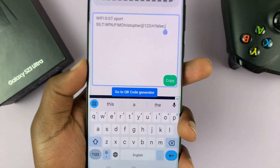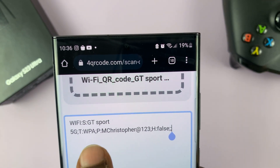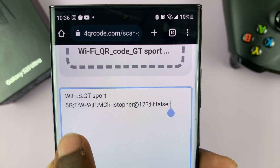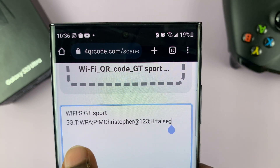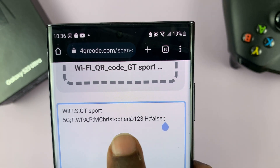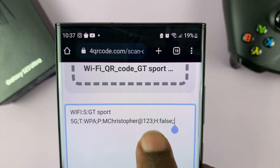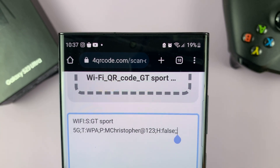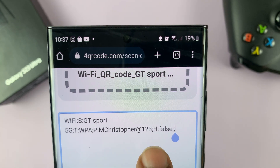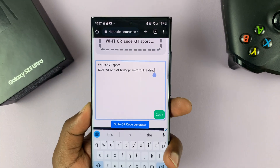The details of this specific QR code show the Wi-Fi name — GTSpot 5G — as you can see there. It also gives us the type, which is WPA, and then P is password. So the password field gives us the password in plain text — that's mChristopher@123. The password starts from after the colon and ends right before the semicolon. So that's the password of that particular Wi-Fi network.